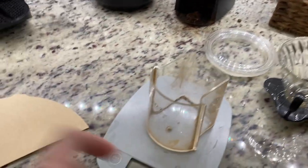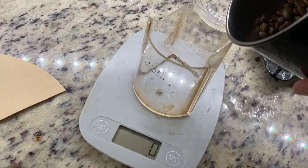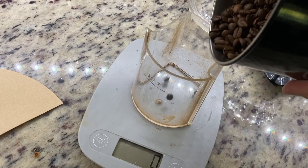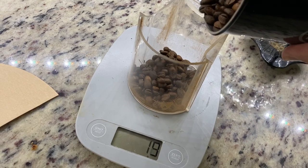So I have a little scale — this is cheap, no big deal. I tend to usually weigh out anywhere from 23 to 25 grams of coffee as I'm doing it.